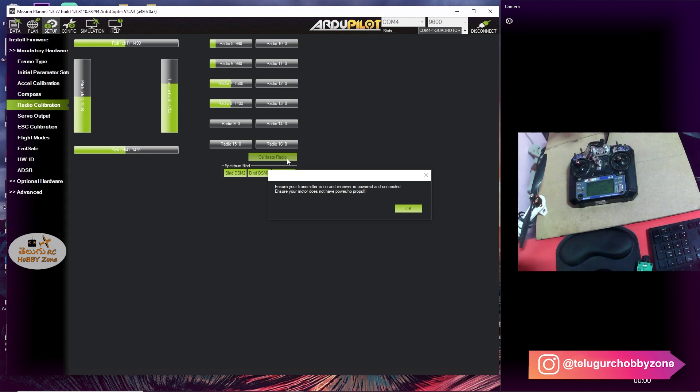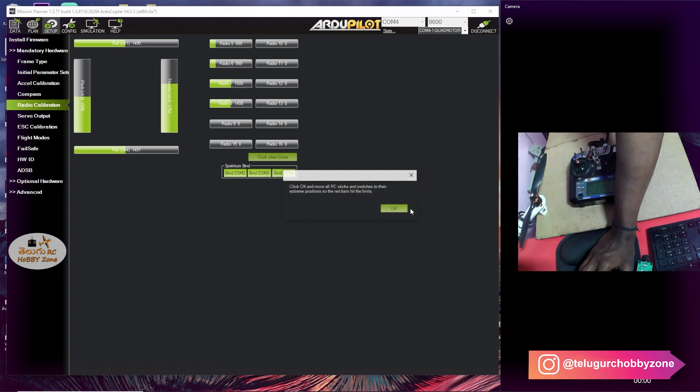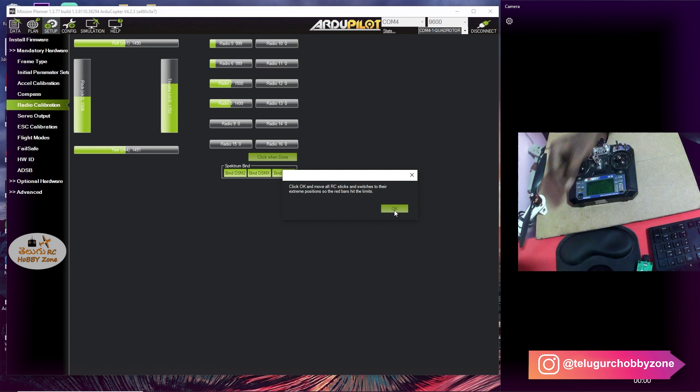Power battery connect — OK. Now with the propeller slack, do not connect the battery. So OK — it is OK. The sticks will move in all directions. Move to the set points — OK.